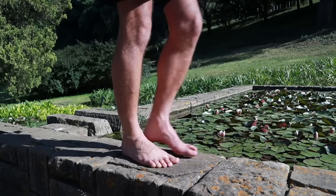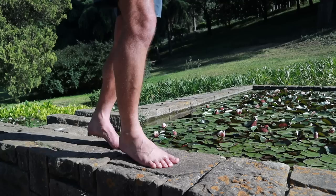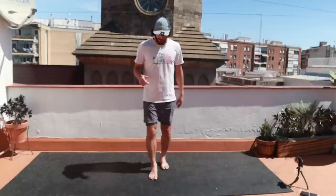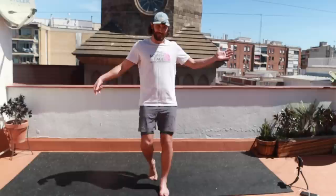At the most basic level, plantar fasciitis occurs when the load placed on the tissue exceeds the actual capacity of the tissue. So my approach was to increase the capacity of the tissue with these gentle toe extensions. If I had to guess, I would generally perform like three sets of 20 on each leg. But what's more important than reps is seeing how much of your body weight you can comfortably hold with the toes bent. You always want to be preparing the tissues on both sides so that we don't run into the same problem later on.